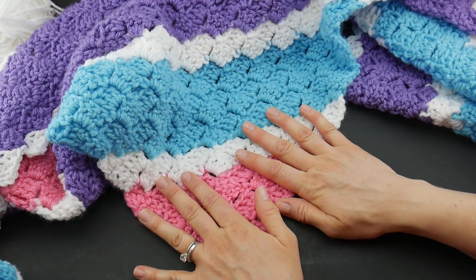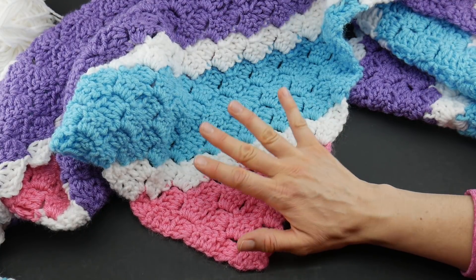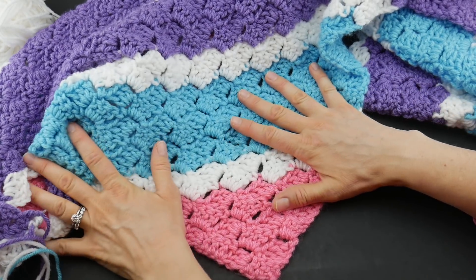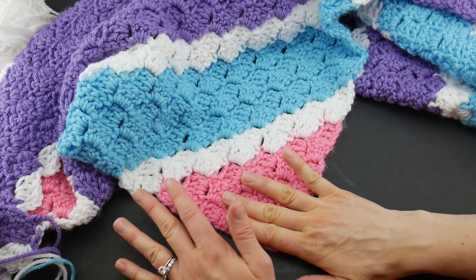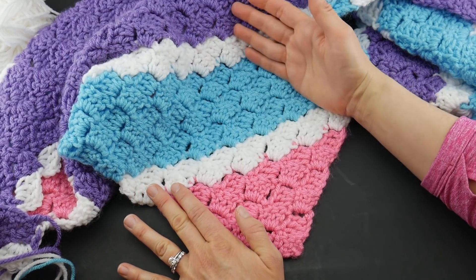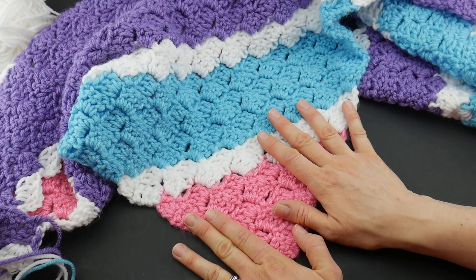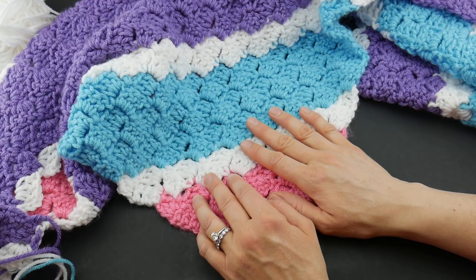Be sure to join me next week for week four, where we're going to be doing the finishing work. We're going to tackle weaving in all the ends and adding finishing touches like pom-poms at each corner or tassels. I have yarn leftovers from all of these colors, so we'll learn how to make a single-color pom-pom, a multi-color pom-pom, and a tassel. I'll be putting pom-poms on mine, but we'll cover all three finishing touches.